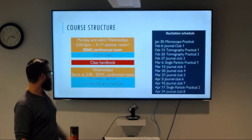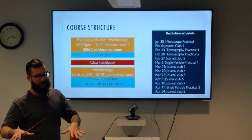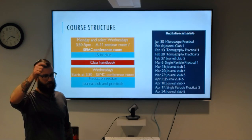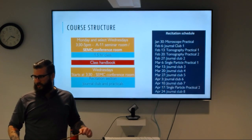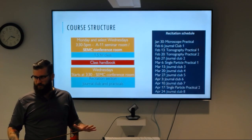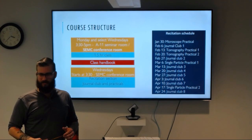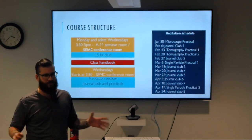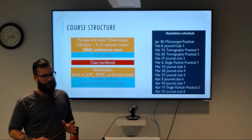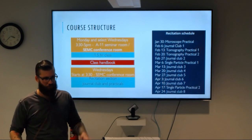A quick bit on the course structure. As you've all noticed, Mondays and some Wednesdays alternate between the conference room and the larger lecture room upstairs. I think there was talk of maybe changing it to just this conference room — the course seems small enough that we can fit everyone here. So moving ahead, the lectures are probably just going to be here. The microscopy practical will go to one of the microscopes, but we'll meet here from now on.